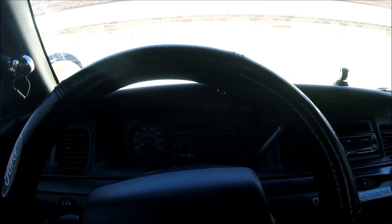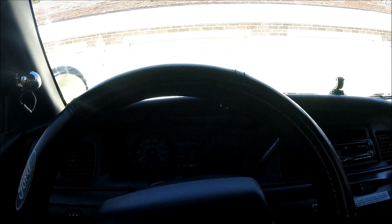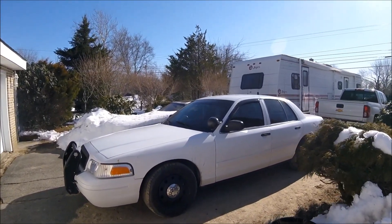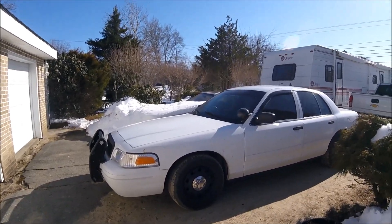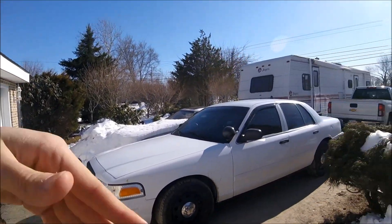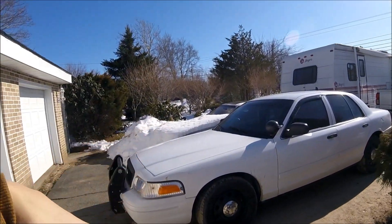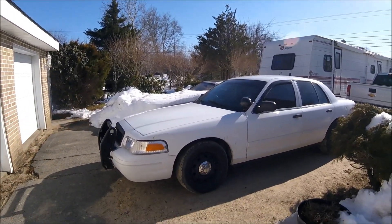My personal preference was 2008 and newer, and I found my baby — a 2010 with 83,000 miles, currently just clocked over 107,000. The Crown Vic body style pretty much stayed the same from 1999 all the way to 2011, so there's not really a big difference. The older ones have the older-style hubcaps, grille, and steering wheel, but all of those are easily changeable. Internally the car also stayed largely the same.